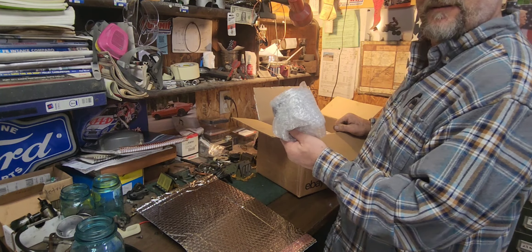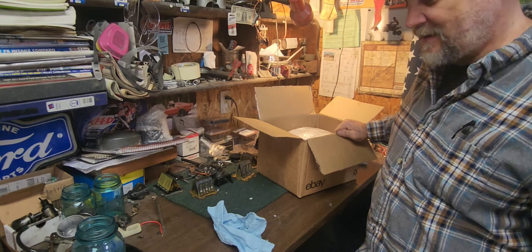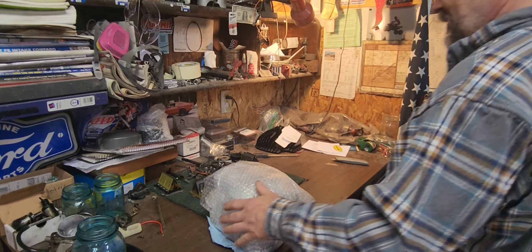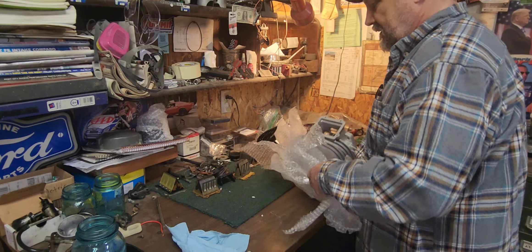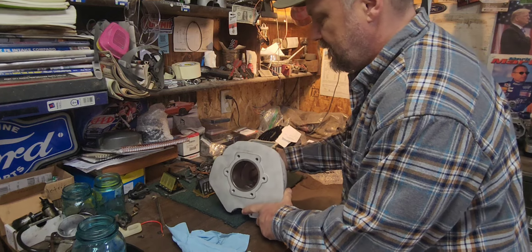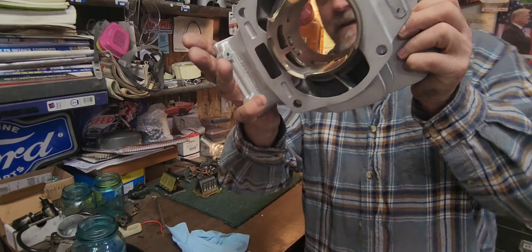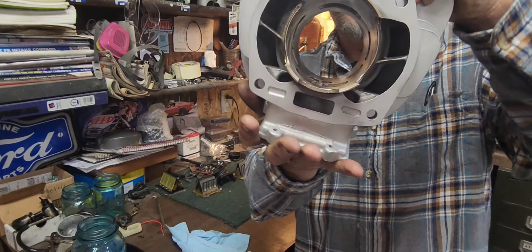That looks good. I was worried they would forget and not send it back to me — well, six weeks later. Let me check. Oh, nicely done. I don't think you can really see in there, but it looks really super nice. Really nice. That looks good.